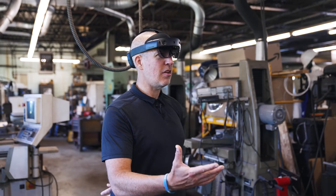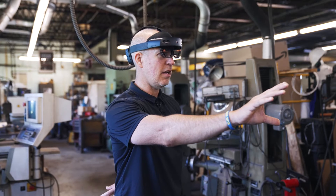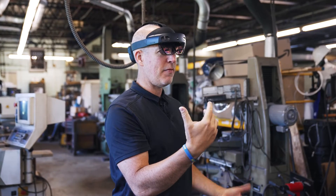Today we're going to be talking about hand gestures and how to navigate inside the HoloLens. I have a holographic image up right now. I'm inside Manifest.